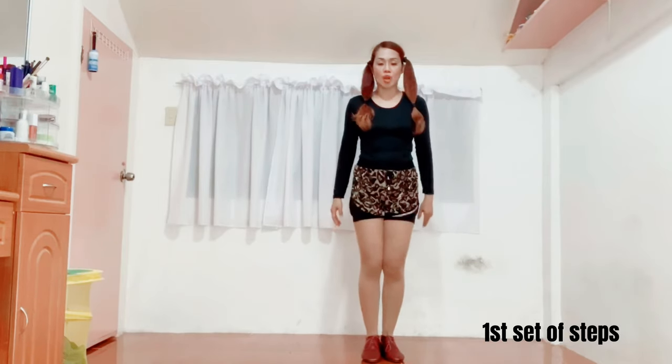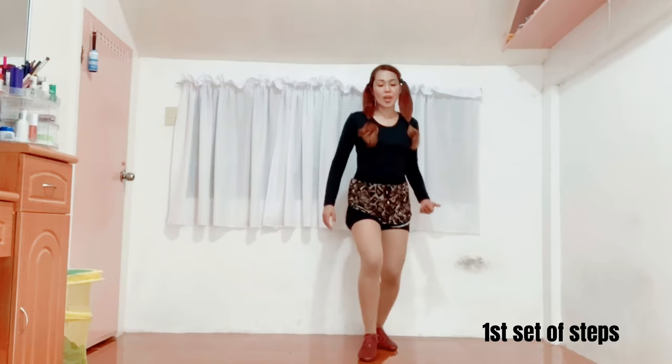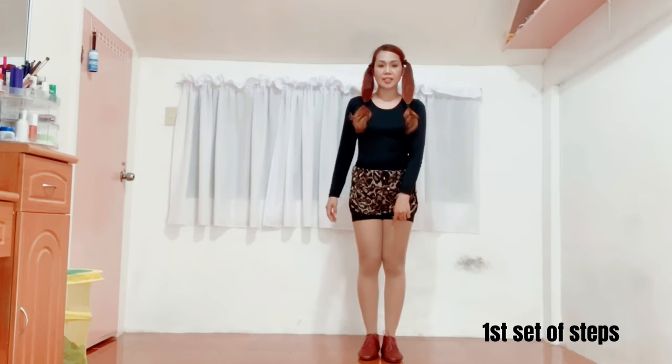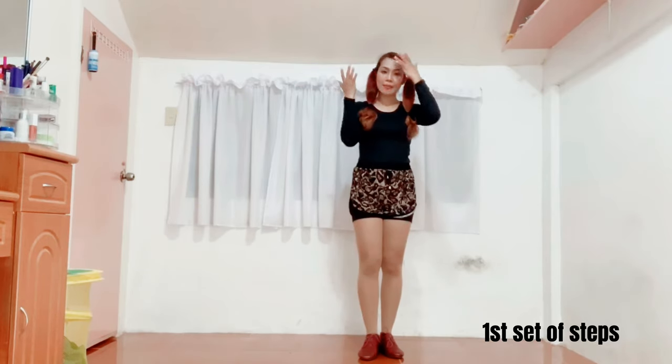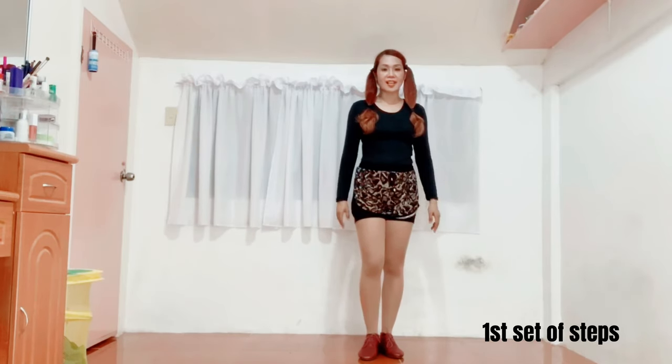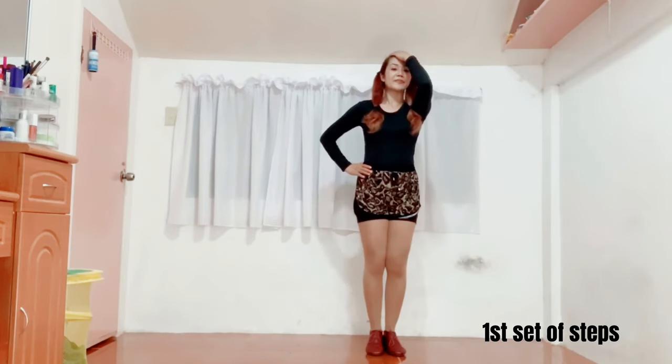As you do this, you will have to jump and move your right foot at the back. Then jump again and place it back in the original position. So, gawin natin kasama yung kamay. Five, six, seven, go. One, two, three, four, five.